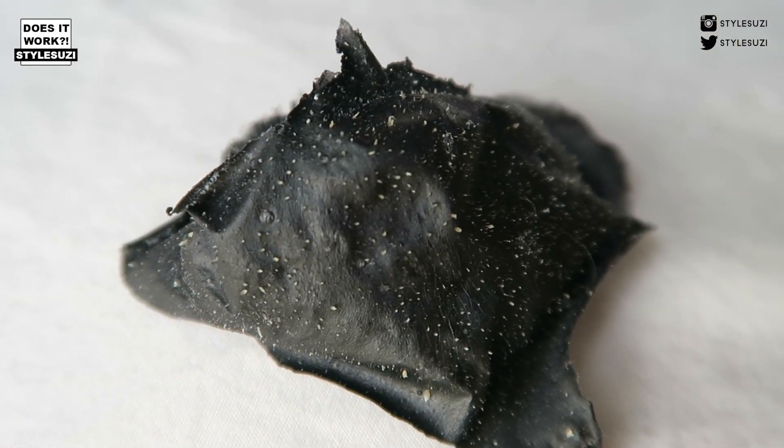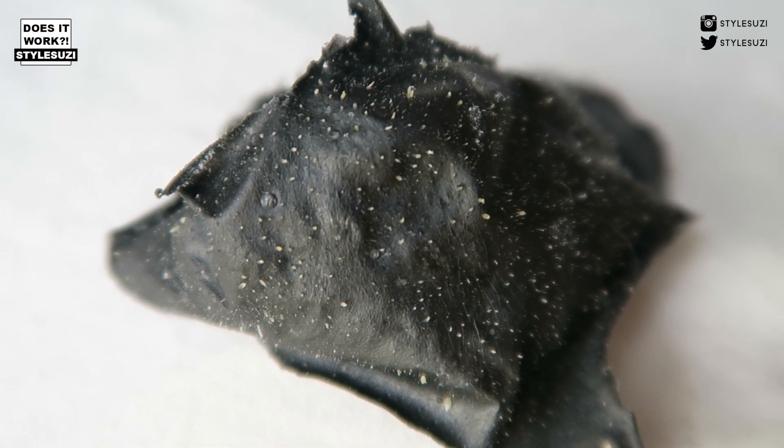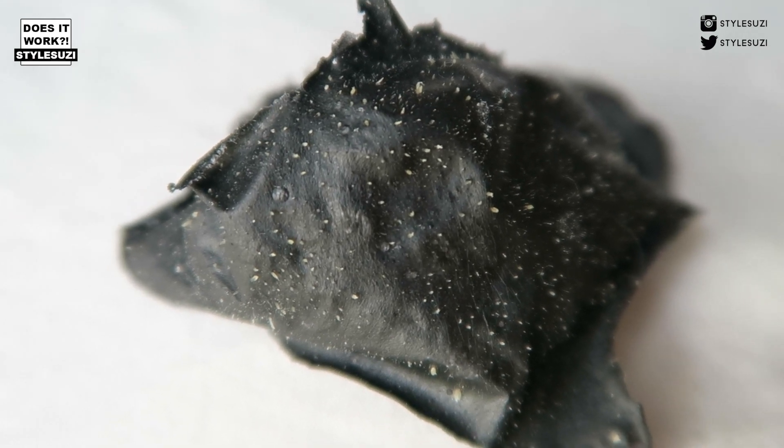Here is Tommy's blackhead strip and I'm going to zoom in to show you what's on there. It's disgusting! So as you can see, it works on men as well. I think it depends on how many blackheads you have — compared to my one, I had lots. This one still has quite a lot, but it's not as much as when I did mine because I have a lot of blackheads.